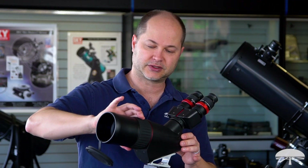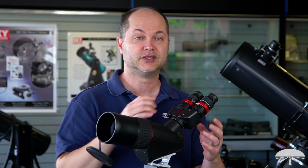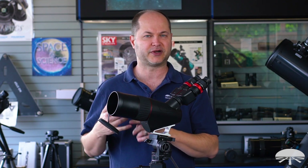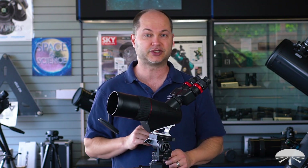Focus is on the main scope right here. There's a diopter adjustment on the right eyepiece, so you can fine-tune it for your eyeballs. If you're taking your glasses off and you're not perfectly 20/20 in both eyes, you can tune it in for each eye to get the sharpest possible image.